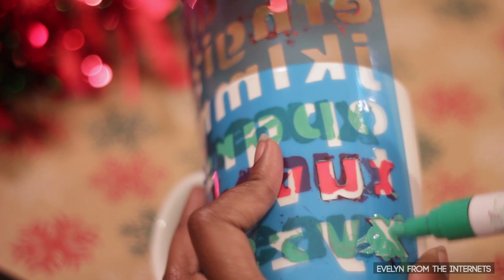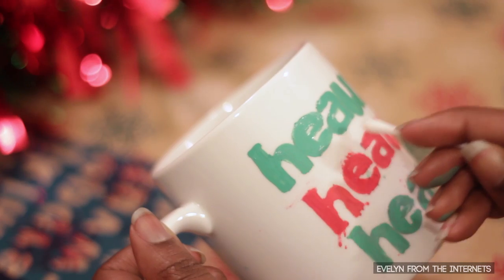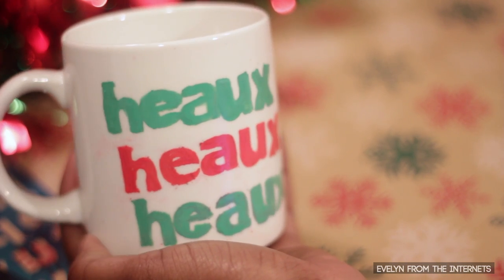If you mess up like I do all the time, don't worry. Just get a Q-tip or a little paper towel and dip it in some rubbing alcohol or some nail polish remover and just scrub the mistake off the mug. It should come off pretty easily.